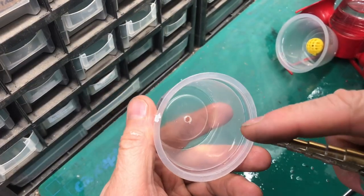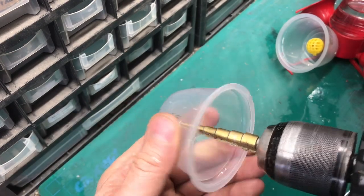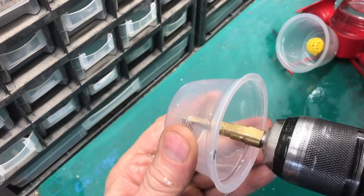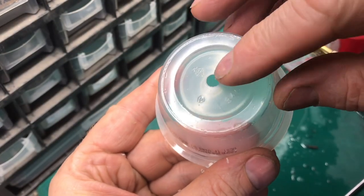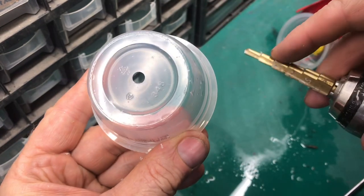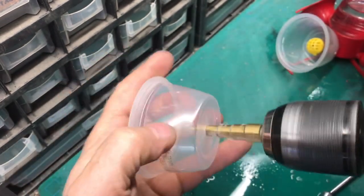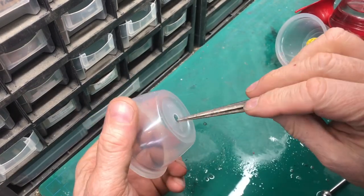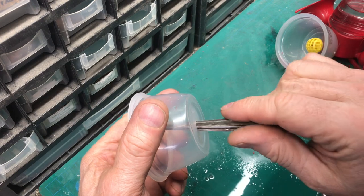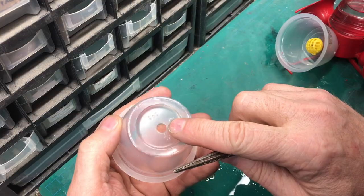Each time you go through a step you want to turn this thing around and go in the other way — that'll deburr it. You can see by deburring it how clean that hole is, so we have one more step to go. If the hole did need to be a little bit bigger you could take a reamer and just very lightly cut the plastic, but this hole is the perfect size for our fit.